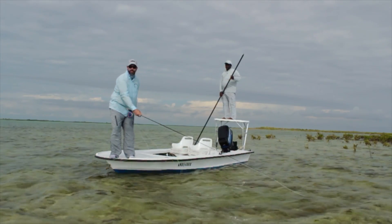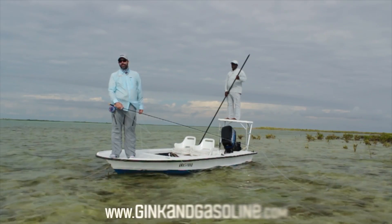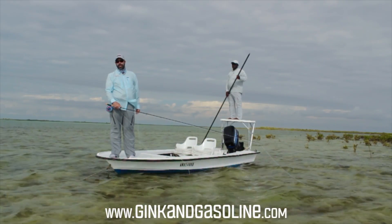Now you're fishing. That's going to put you on a bunch more bonefish. Good luck on the flats. Thanks for tuning in and check us out on GinkinGasoline.com.